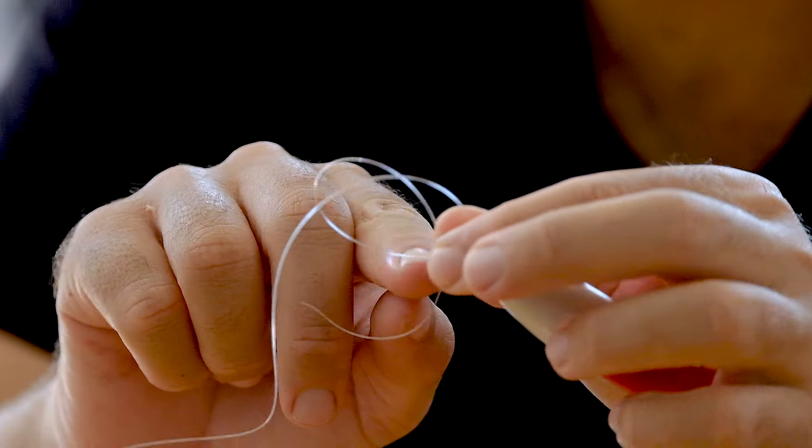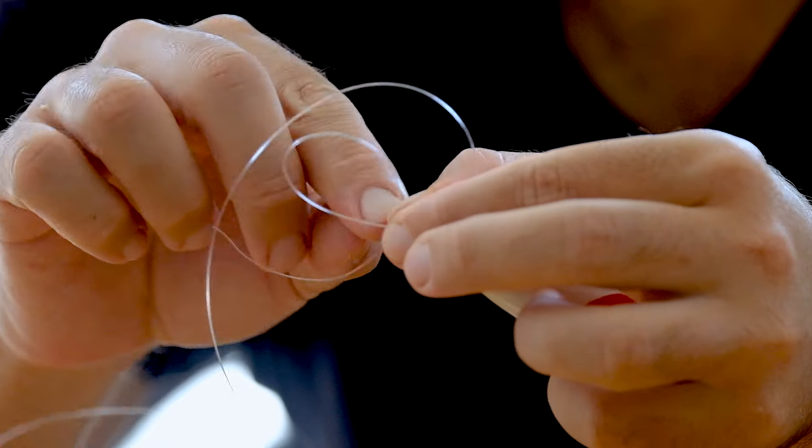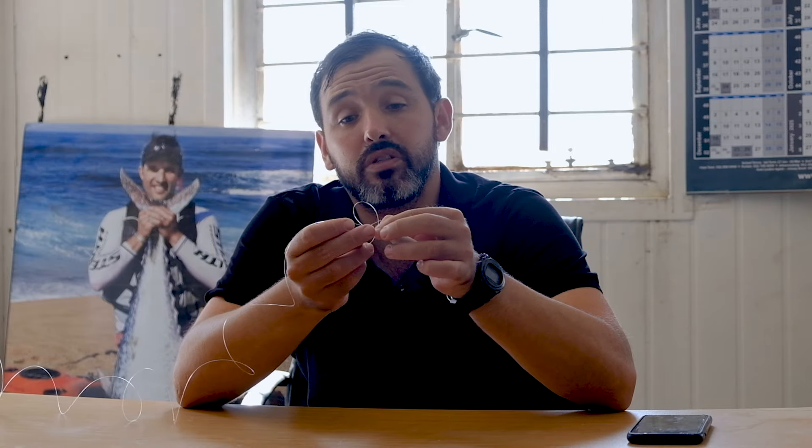Then what you do is take the line — you can see the line here coming out from the lure — and just line it up like this. All you do is wrap towards yourself: one, two, three. It's very important not to go around four or five times, because it'll just knot and then snap.